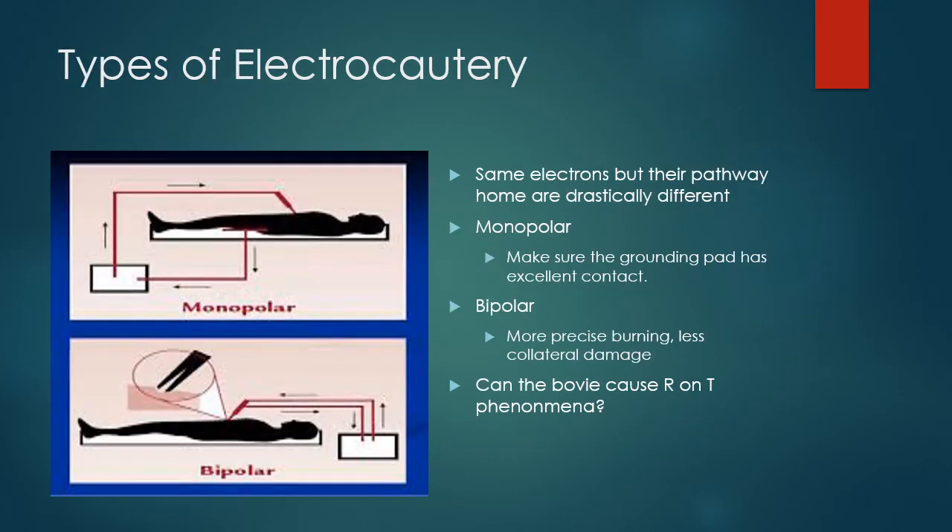Monopolar versus bipolar: monopolar is going to have a higher risk of interference. If you're doing surgery above the umbilicus, most people recommend you have a magnet on or disable the tachyarrhythmia settings ahead of time. If you are going to use monopolar — higher risk for interference — at least put the grounding pad somewhere away from where the pacemaker is. For abdominal surgery, put the grounding pad on the leg, the buttock, or the lower back — don't put it up toward the thoracic area where the pacemaker or generator might be. Bipolar cautery has a much more narrow electrical field, since both sides are right at the point of burning. As for whether a bovie can cause an R-on-T phenomenon — the answer is actually no.